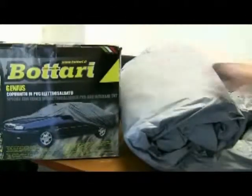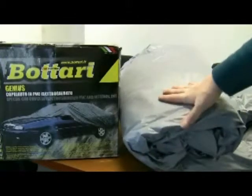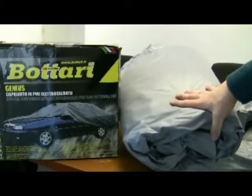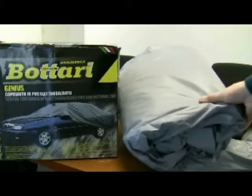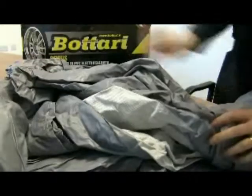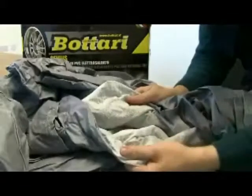The Genius car covers are extremely good quality — they're a heavy duty car cover. They're designed with special aerators which provide good ventilation, keeping the bodywork in good condition. We'll just have a look at the car cover close up as we roll it out, and you'll see that it's a very good quality car cover in terms of thickness.